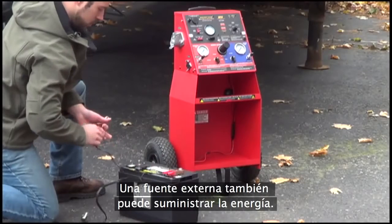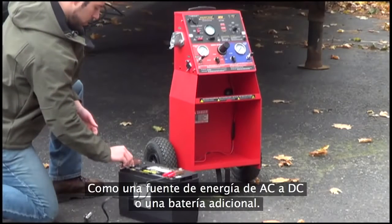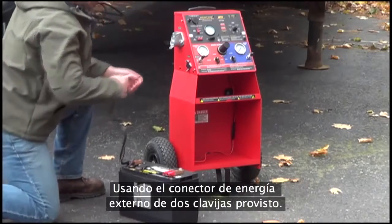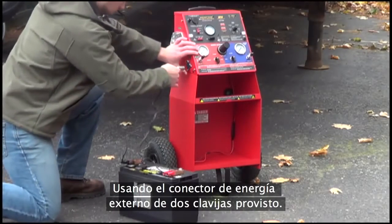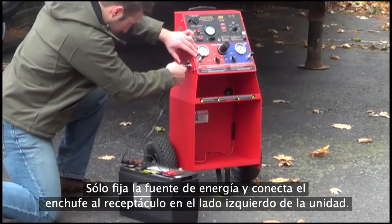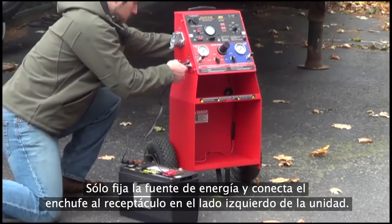Power can also be supplied by an external source, such as an AC to DC power supply or additional battery. Using the supplied two-pronged external power connector, simply attach your power source and plug the socket into the receptacle on the left-hand side of the unit.